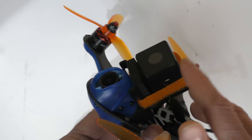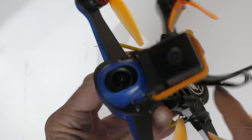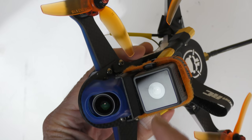Now to check out the actual video quality from this Hawkeye Firefly 2, I've attached it to my little 180 race quad. We'll take it for a flight and see what the video looks like.